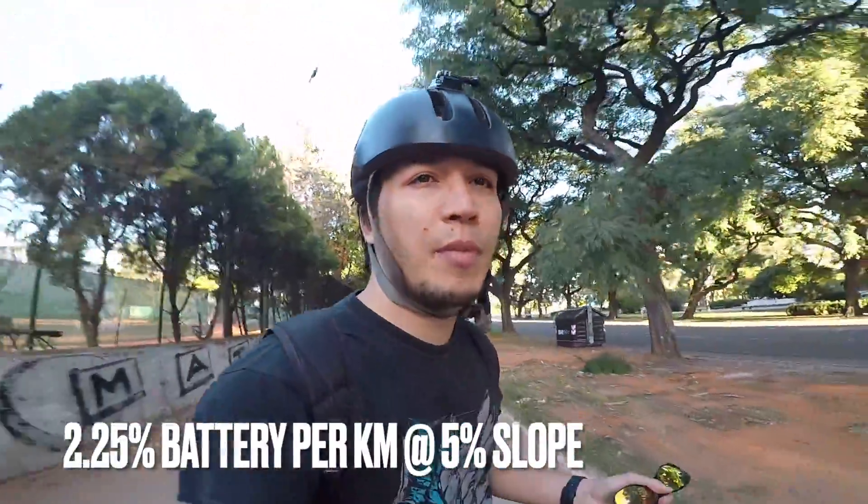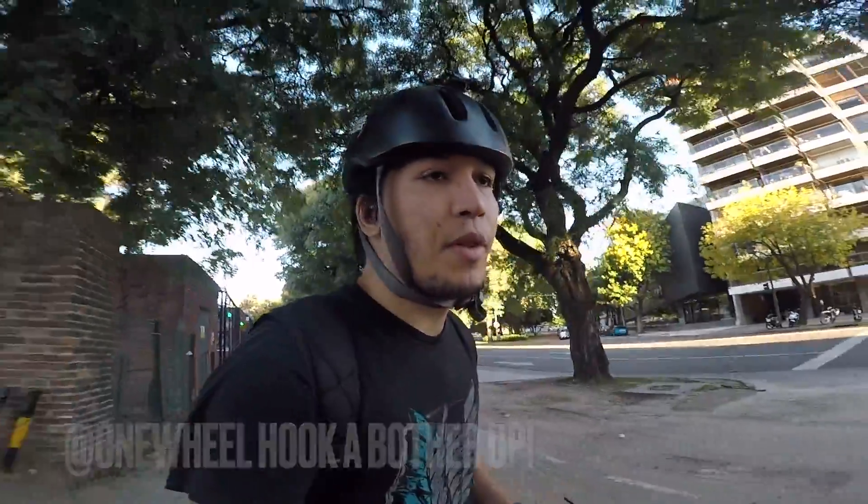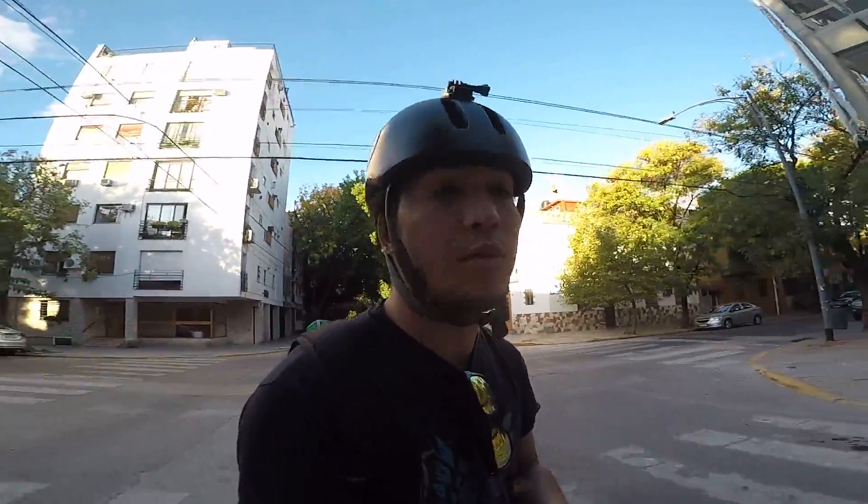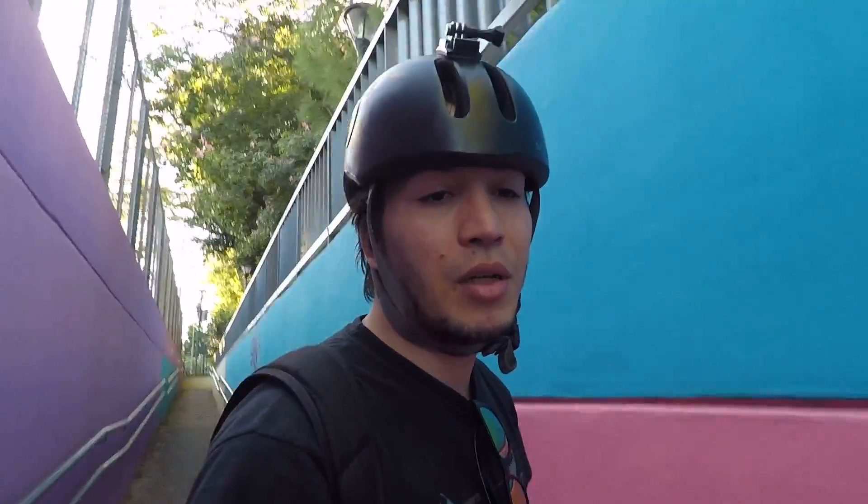Hopefully this gives you a sense of the one wheel Pint's regenerative ability. Maybe the XR, GT, or Pint X has a better regen ratio — you'd have to test that. I'm recording to let you know I'm not back yet and I've already used up whatever we recharged, so it wasn't enough to get home. I probably would have needed five or six more runs — I'm about 200 meters short. I hope you liked this video. Now we have the number and can do the math depending on where we're going. In an emergency, find a slope and recharge. Float on, friends — see ya.